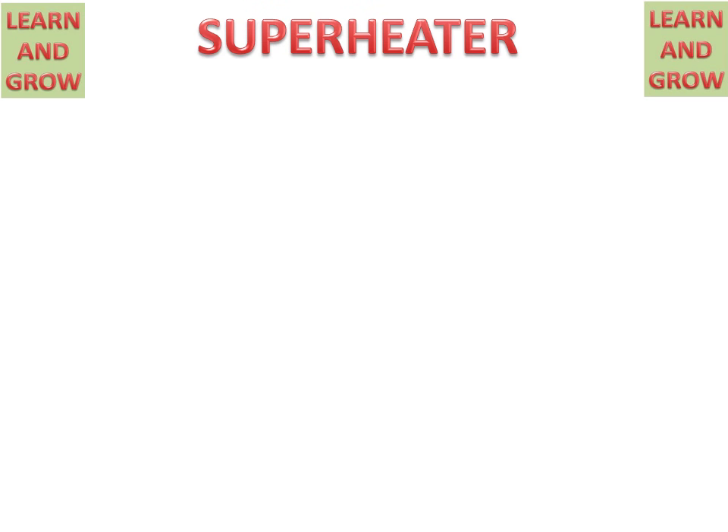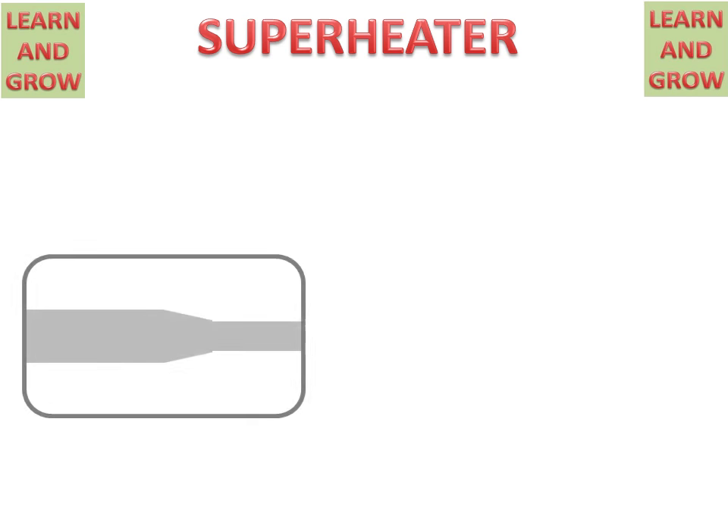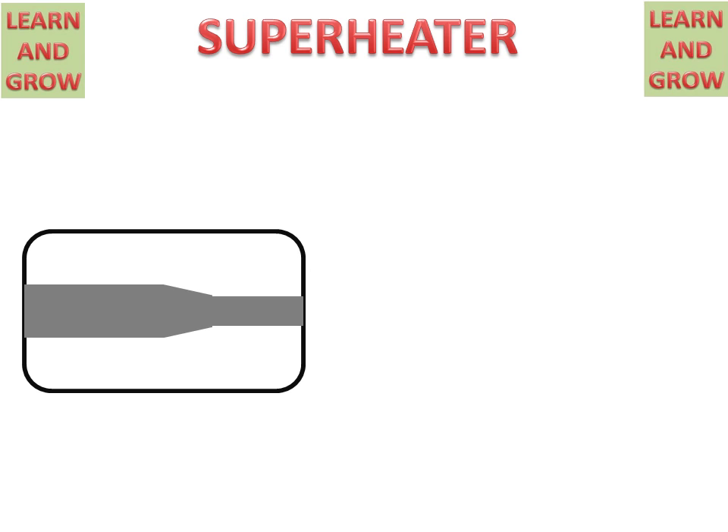Today we will discuss the working of a superheater and its parts. Firstly, what is a superheater? A superheater is used for converting saturated steam into superheated steam.